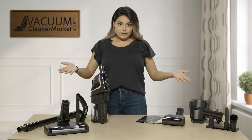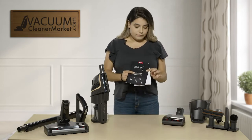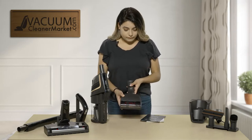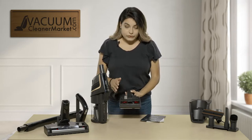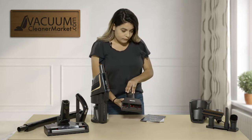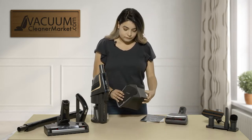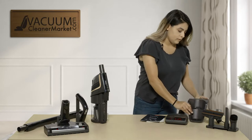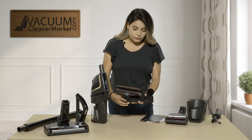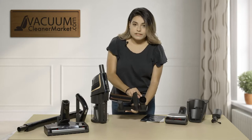So first, this is what it comes with. You're going to get two manuals. Then you have your pet upholstery tool — this does have a spinning brush roll so when you're going over your upholstery you can get all the cat or dog hair off. It comes with a charging port plus the cord. You get your bonus three tools: your upholstery tool, your crevice tool, and your dusting brush.